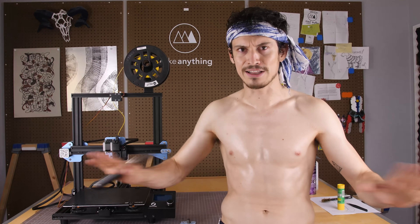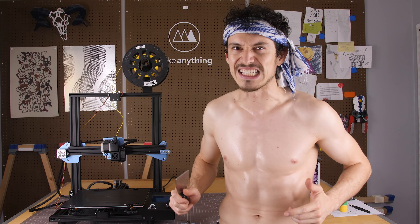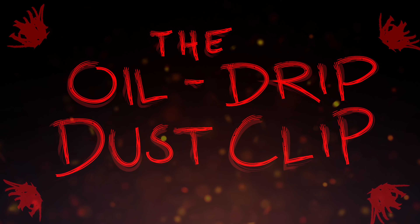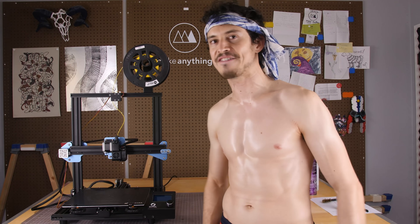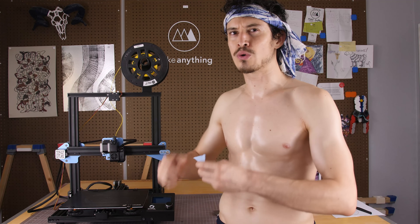We've got a nice clean level build plate that's going to take care of a lot of our problems, but we ain't out of the woods yet. Next I want to share an ancient technique that's super handy, but I don't see too many people using it nowadays. I call it the oil drip dust clip. If you let your filament sit around for too long, it might start to gather dust. If you try to print with that dusty filament, some of that foreign particulate might make its way into the hot end and could lead to printing inconsistencies or even a clog. So we're going to fashion a really quick little dust clip.